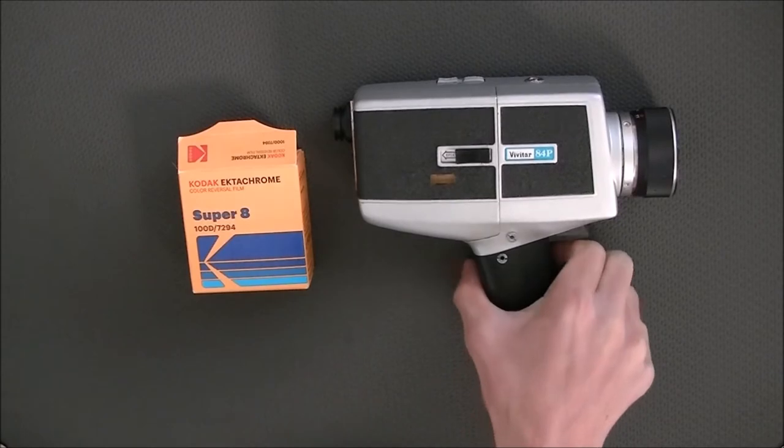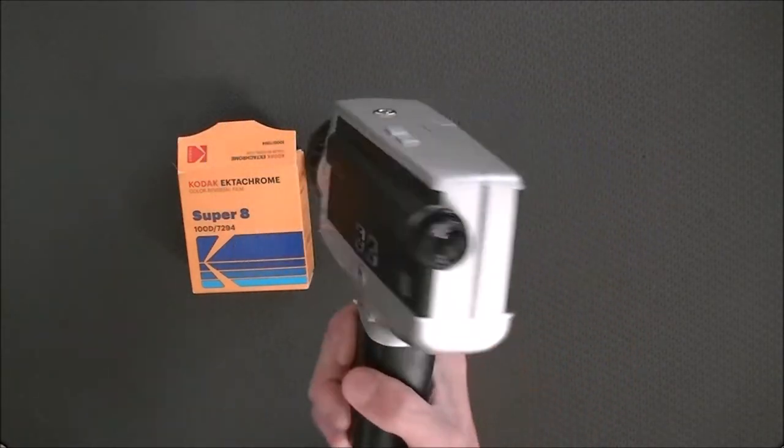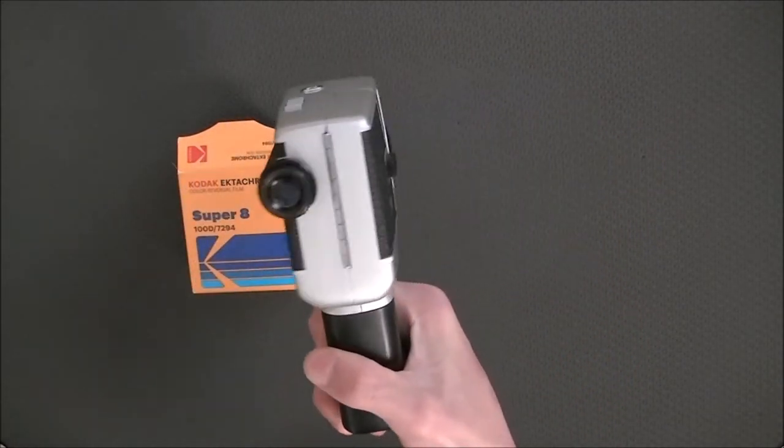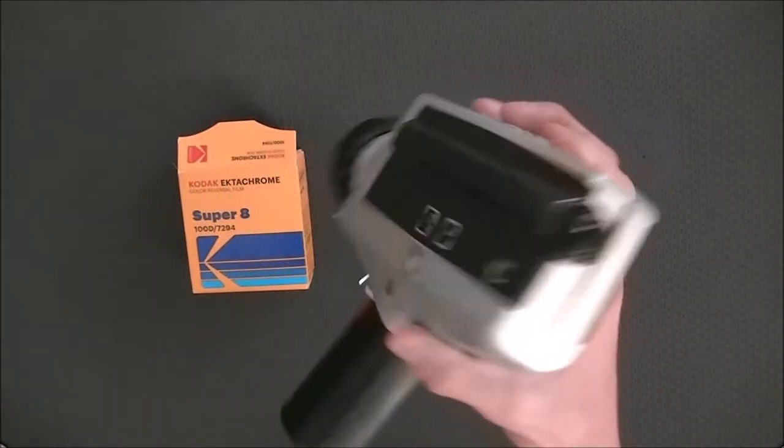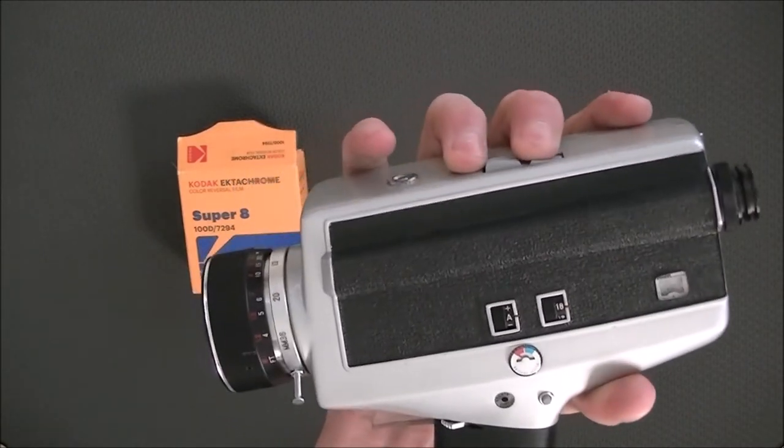I'm going to show you how I'm going to load the film into this Vivitar 84P. It is a very simple process on this camera.